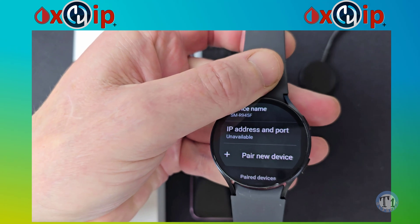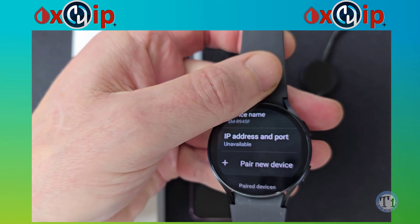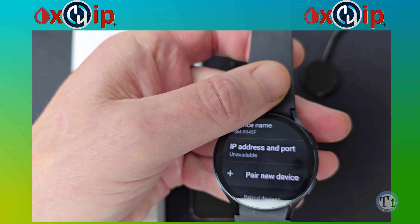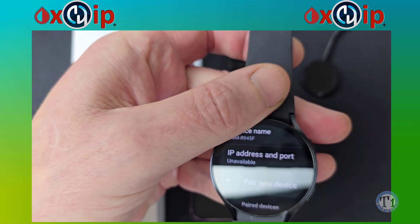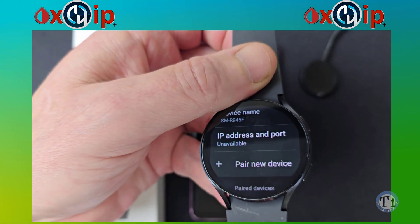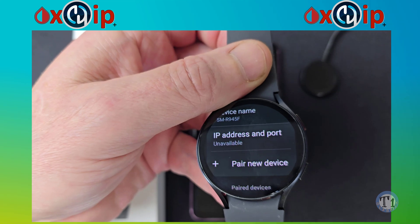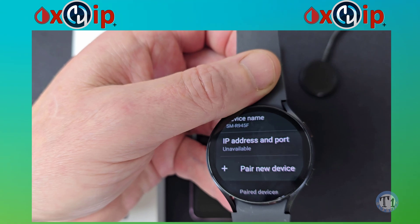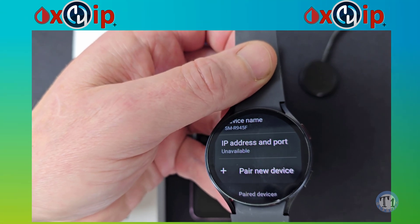We're going to need to pair our watch with our phone to transfer X-Drip Plus from mobile to the watch. We only need to do this once — the watch will remember the pairing for future sessions. We did not need to do this in previous times when we sideloaded the watch, but now we do. I have already got X-Drip Plus on my watch, but I will show you the process again for this tutorial.